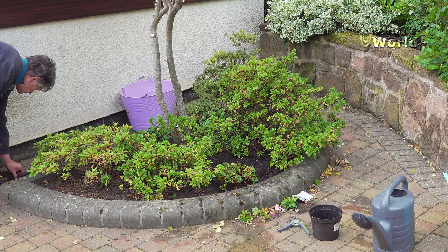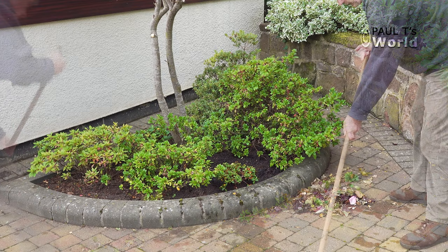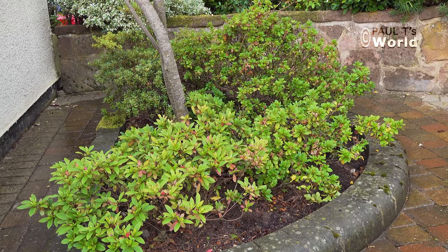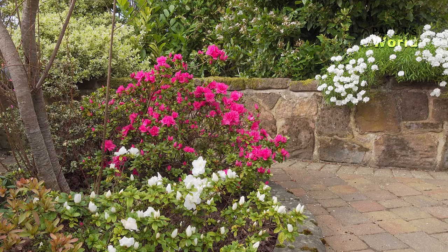Clean up afterwards so the whole job is completed. It's always exciting planting new shrubs, creating anticipation for the season to come. This is the azalea bed last April, and now there will be two new little dwarf rhododendrons flowering their heads off next year.